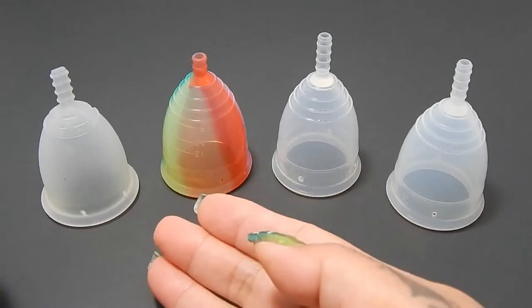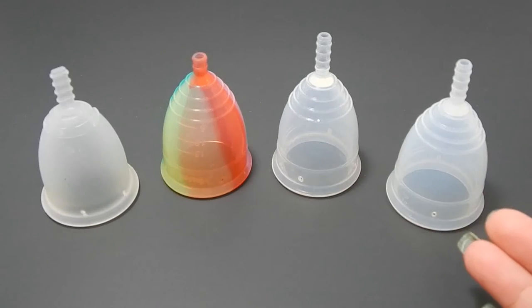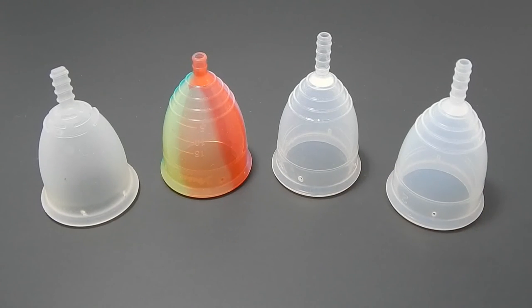That was the Flare Cup, the Yuyuki Rainbow, the Yuyuki Soft, and the Yuyuki Classic, all in a size large.